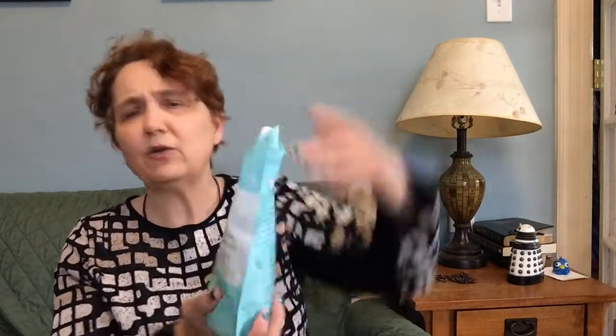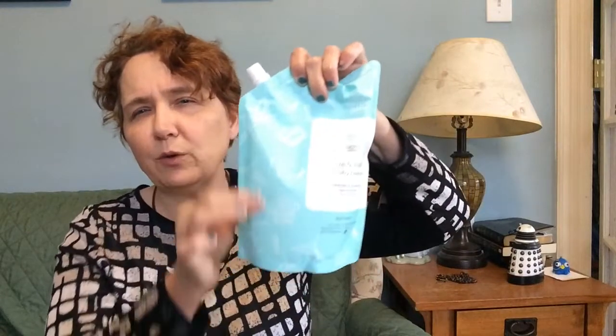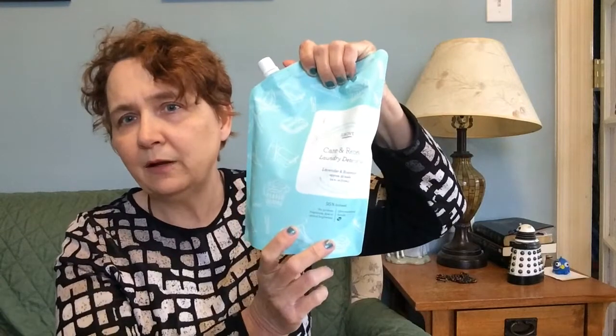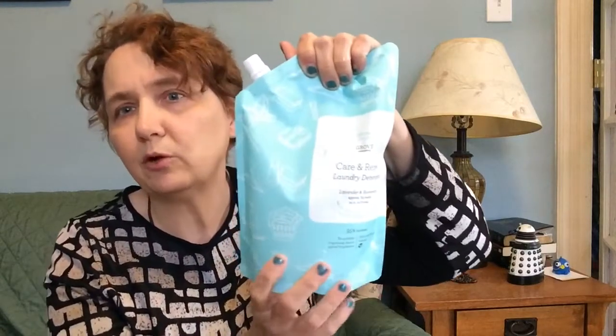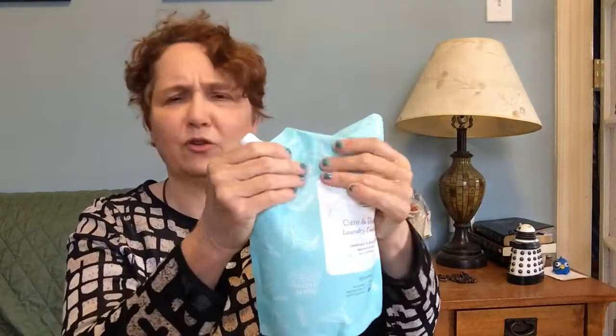Let's see what I ordered here — lots of sweet smelling stuff. This is what the laundry soap comes in — this is a refillable pouch. If you save the refillable pouches, you can send them back to Grove and they will recycle them. They're not normally recyclable, but you can send them back and get them recycled. They're very thin, made of recycled plastic, and you just refill the laundry soap with that.